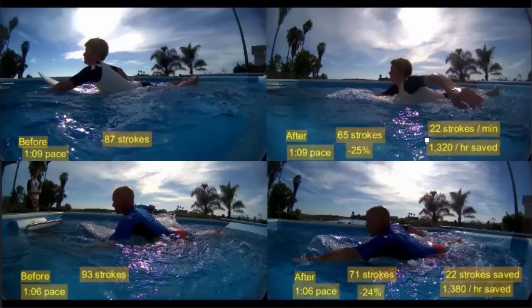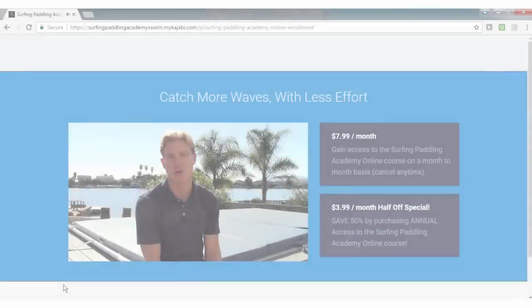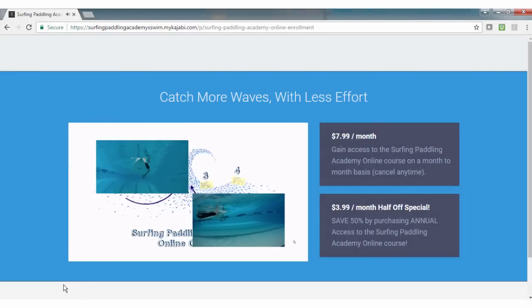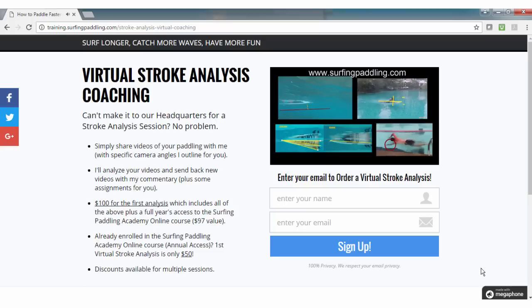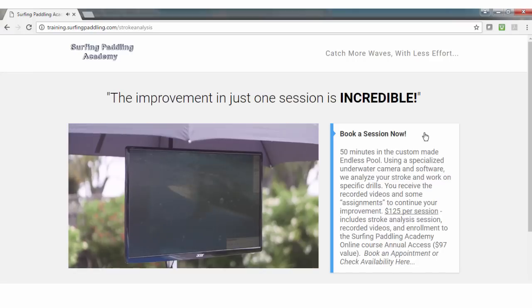Unfortunately I don't have time to go into the details now as to why there's such a difference and what those techniques are. If you're interested, sign up for the Surfing Paddling Academy online course, or sign up for a virtual stroke analysis session with me, or come visit us here for an in-person stroke analysis session.